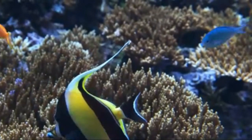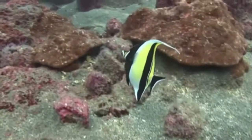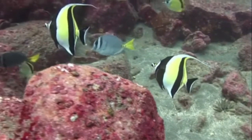Next, let's look at how to feed your Moorish Idol. They are usually omnivorous and love a variety of fresh seafood such as shrimp, mussels, and squid. However, they like a fair amount of plant matter too. You can always add some live seaweed or algae to their tank if you'd like.